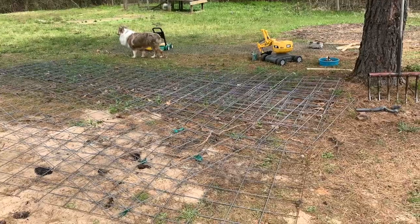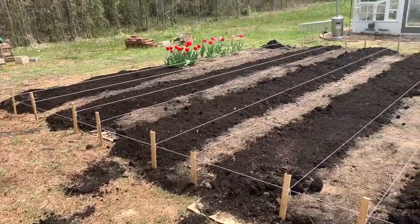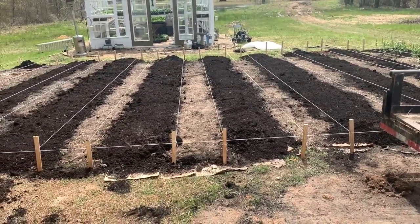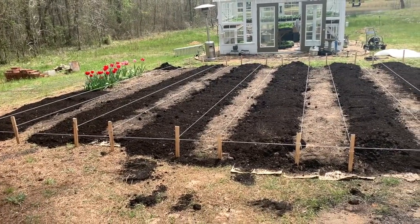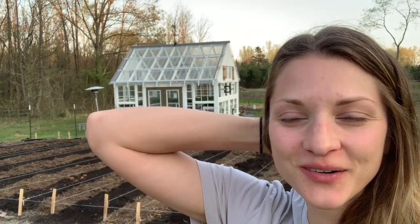While we're waiting to hear back on that, we're going to start putting cattle panels up to make a little perimeter fence to keep the dogs out. We've got quite a few cattle panels and quite a few t-posts - we should have enough to do the perimeter of this garden. It is not the long-term solution for a fence out here - it's just what we have for now. It's free material because it's what we already had.